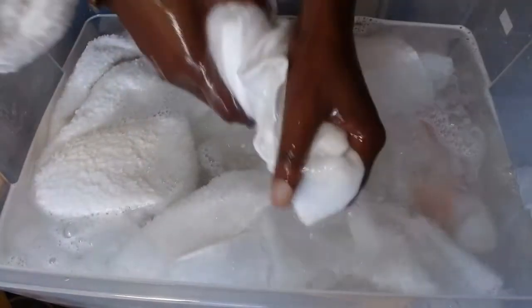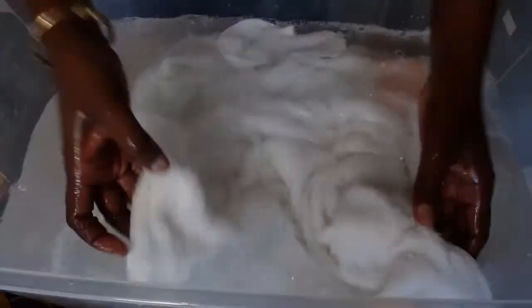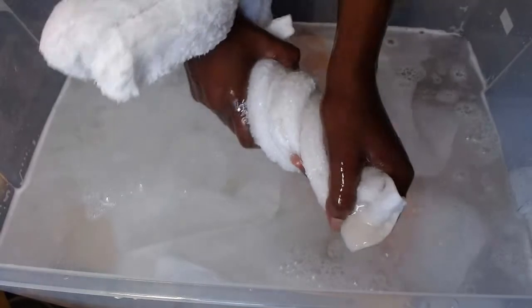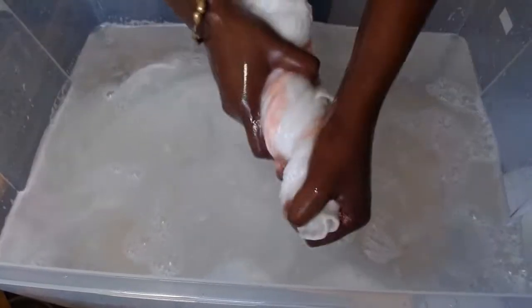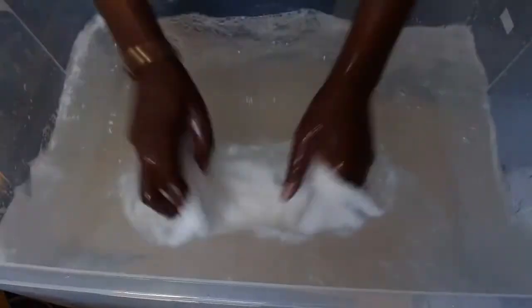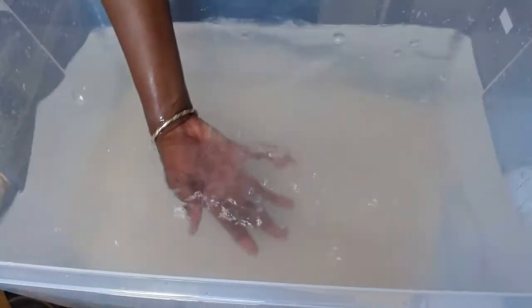Squeeze it out, wring the water out, then start with the next one. Squeeze the water out. Just dip it in, roll it down, and that is done. Last one — and that's it. You can see our water has very little soap scum at all, which means our towels are all washed, free of soap scum, and ready to be dried.